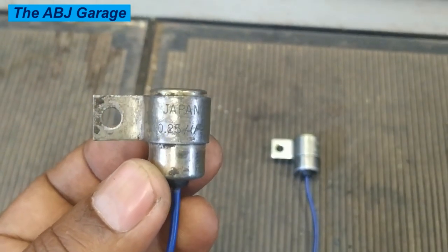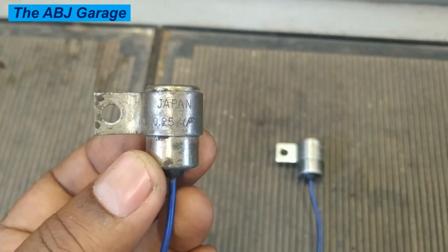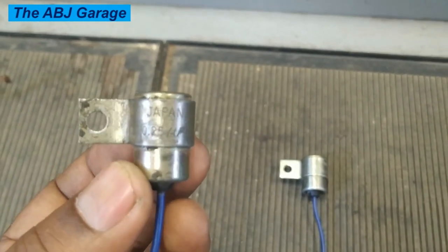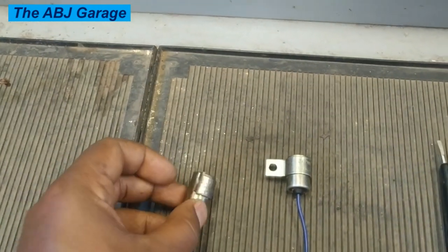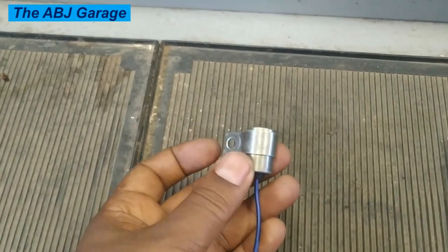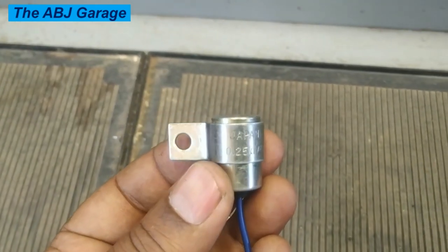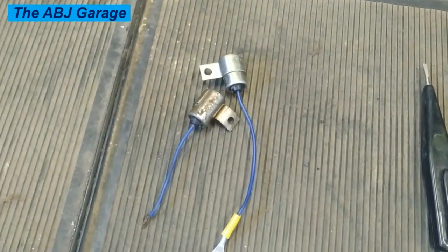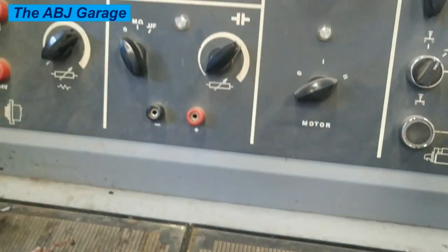This is a 0.25 microfarad condenser capacitor removed from an old distributor. We will be testing the performance of this condenser on a test bench. We also have a similarly looking 0.25 microfarad capacitor here. Both are removed from distributors and we will be testing them on a test bench.